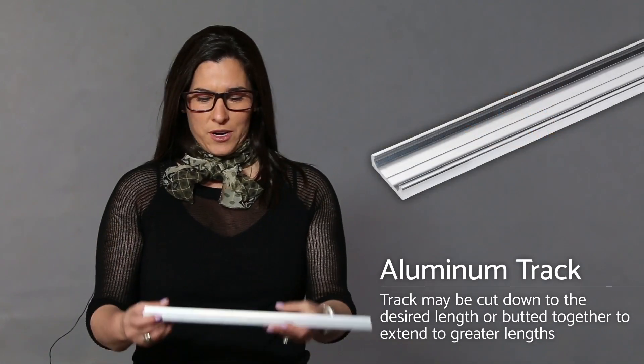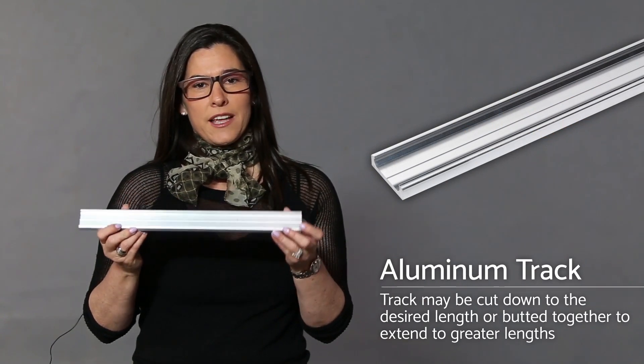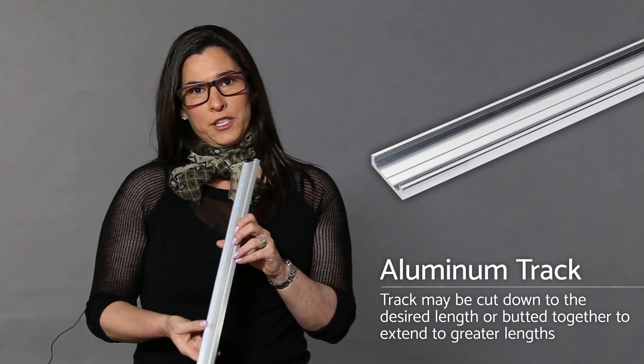Let me show you how it works. First, we have an aluminum track that comes in two lengths, 47 and 94 inches. Also, you have a choice between with or without pre-drill holes.